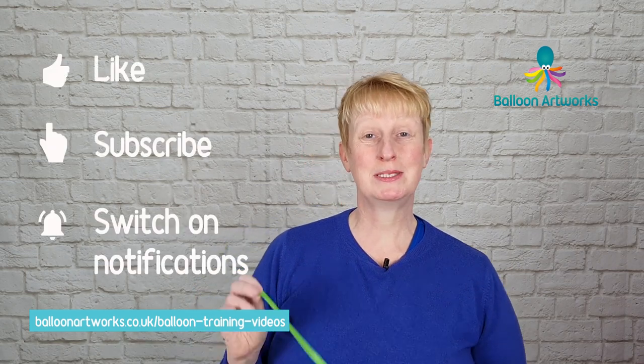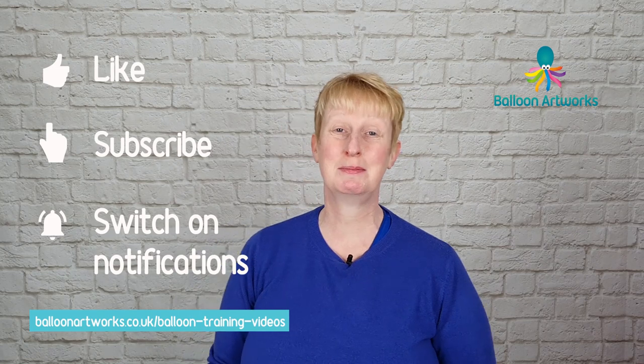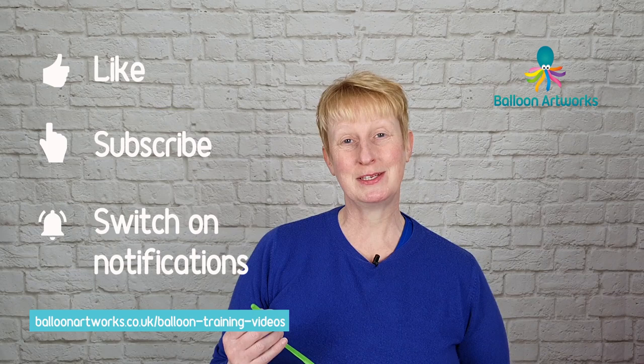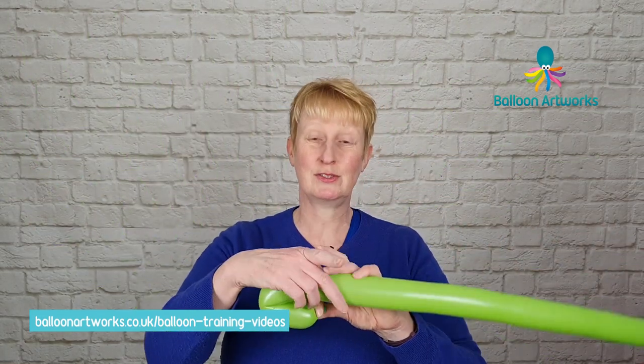While you're here, do remember to hit the subscribe button and activate the notification bell so you're not going to miss any of my future videos, which I publish on Tuesdays, and I really hope you're going to give this video a thumbs up. For your balloon bunny, first of all you're going to need a lime green 260, and mine's got a tail of four or five fingers or so.